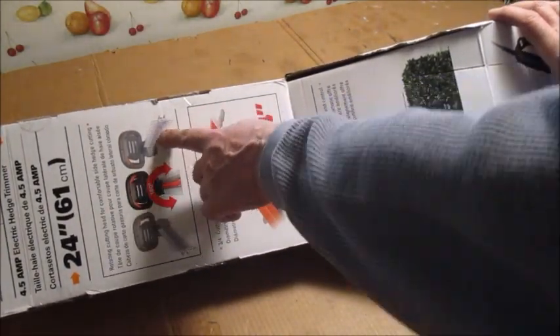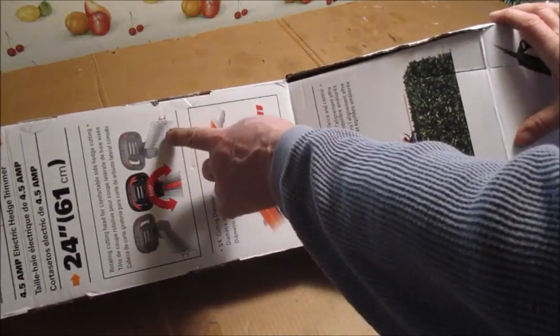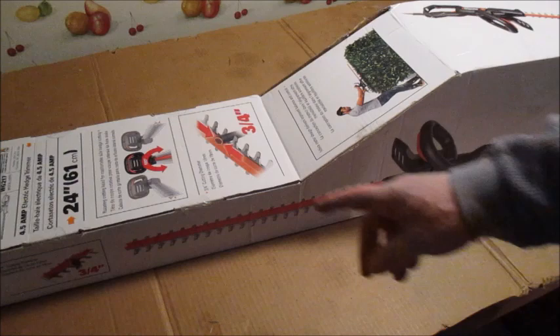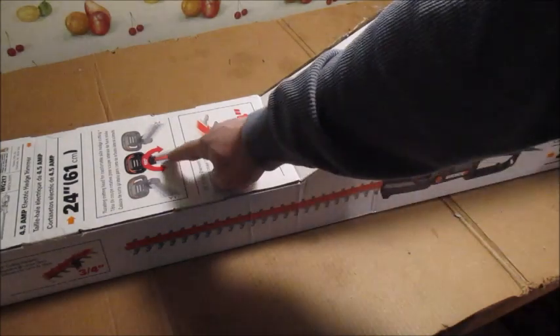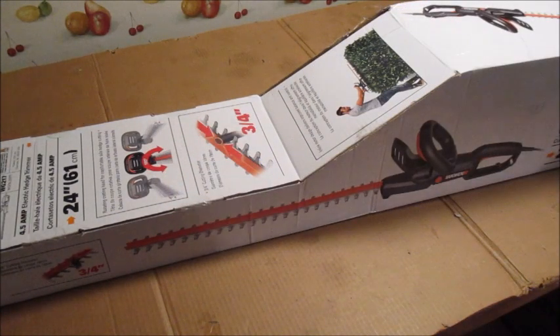The head swivels so you can turn the whole blade sideways if you want — work it straight, turn it sideways, or you can put it this way. This was $63.16, free shipping, but I paid about four dollars in tax. They got another model under this — it's four amp but it was $59.99, so for the extra four dollars and change I got this one because it swivels to 180 degrees and it's another half amp motor.